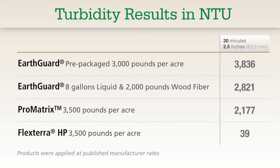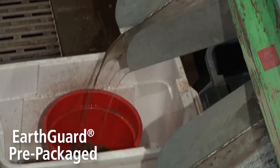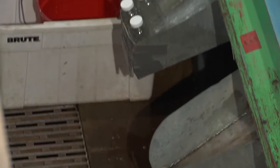After 30 minutes of these tests, turbidity values range from EarthGuard Pre-Packaged at 3,836 NTU to the highest performing product, FlexTerra HP at 39 NTU. In terms of erosion control effectiveness, there is a wide variation in the performance of the products tested.